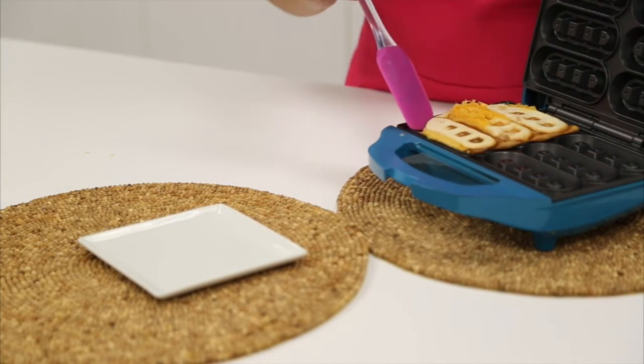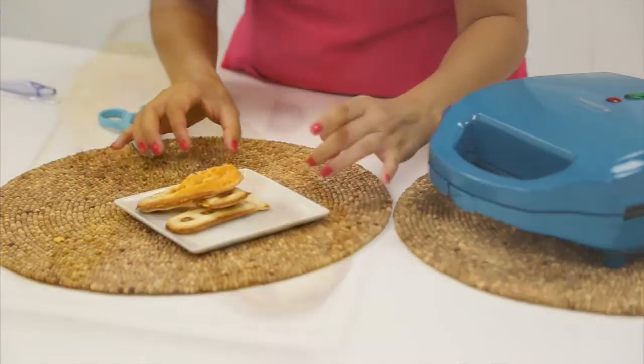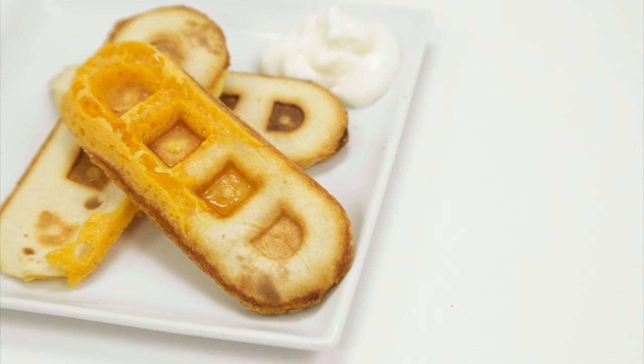Allow to bake for 7 to 10 minutes, removing your waffle sticks with a silicone spatula. Then use your scissors once again to cut the waffle sticks out.